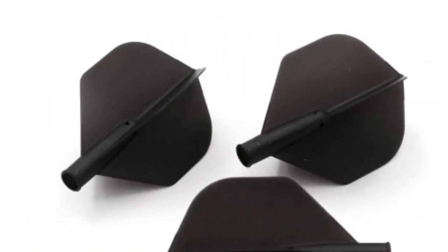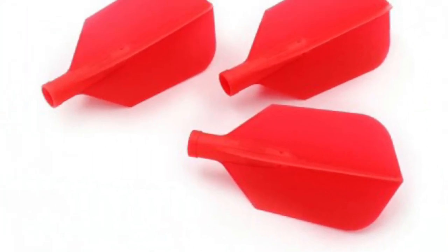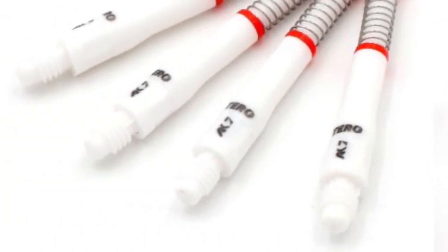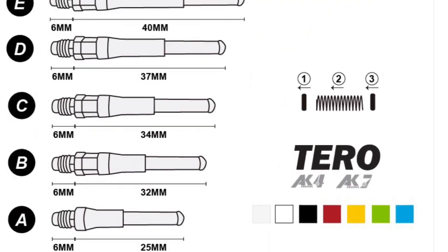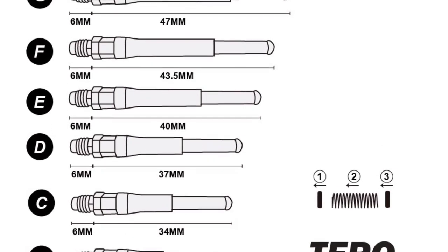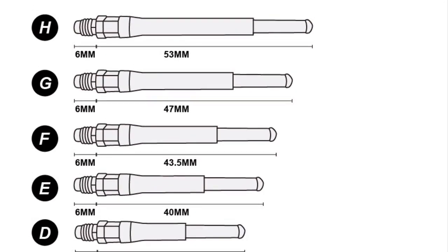Moving on to the TARO, we've got the standard flights, again in different colours and different printings, kite shape which is very popular, and new to the range we've got slim and astra. All these go onto the same shaft, which is the AK7. They come in a lot of sizes — eight in total, going from extra short to extra long, with D being in-between, G being medium, and B being short. All these are available in various colours.